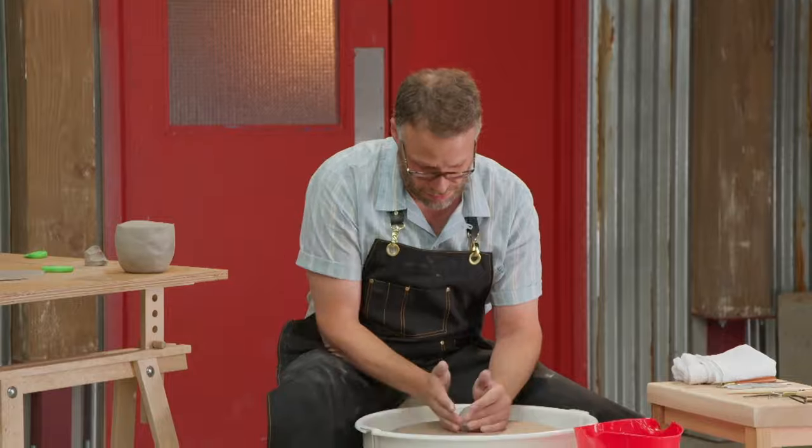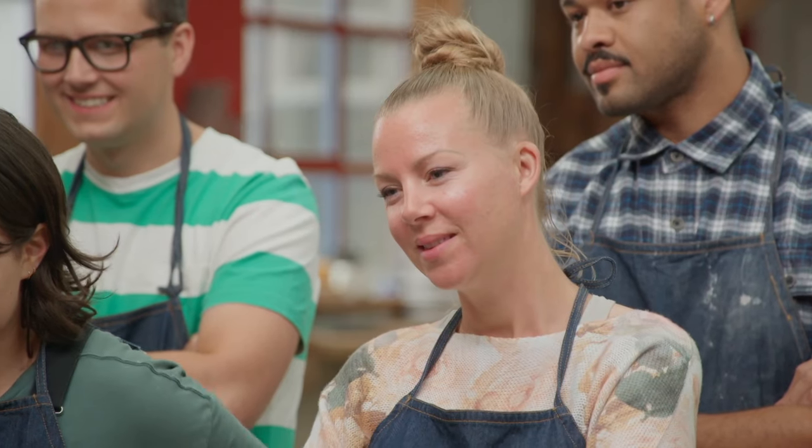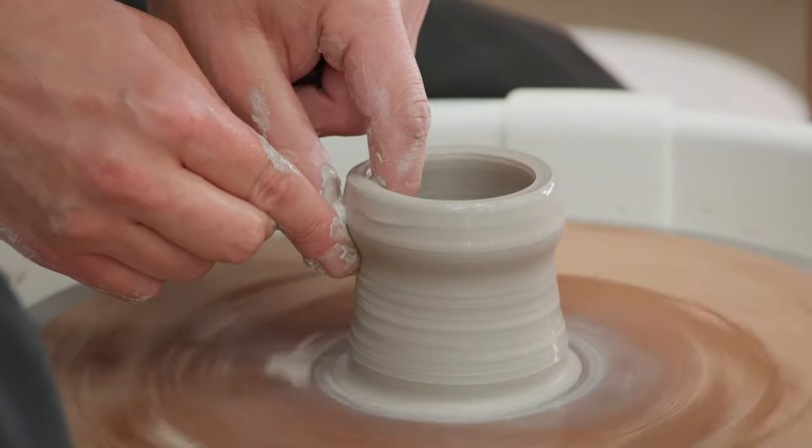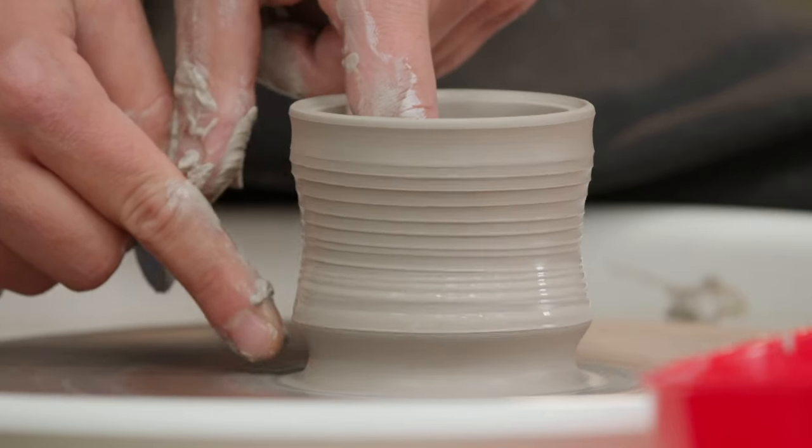I'm going to make a pretty small one. You can make humongous ones, though. Drill into the center. Give it this kind of curvy shape. And I kind of like to have a little ridge on the bottom that kind of sticks out.